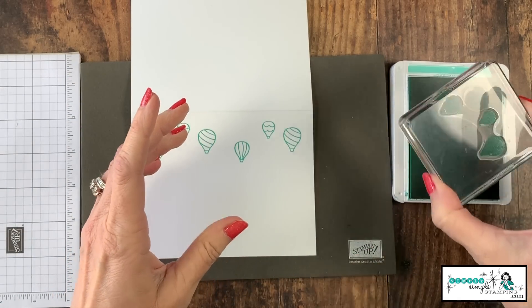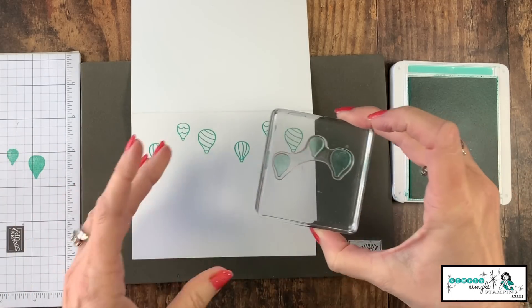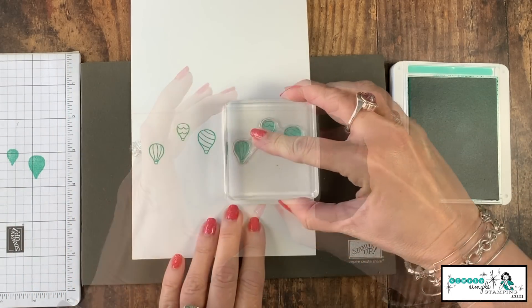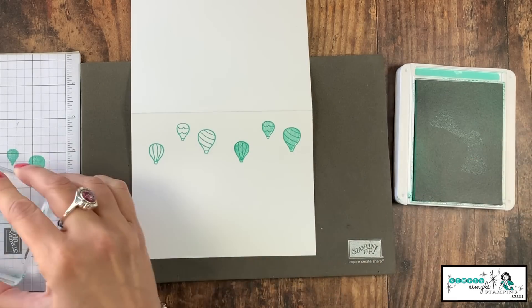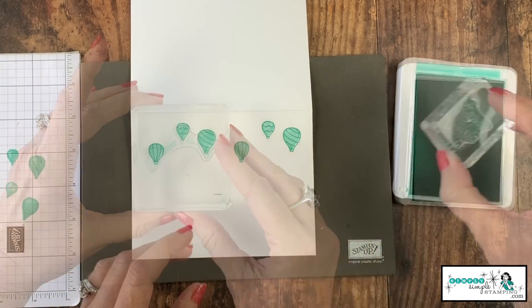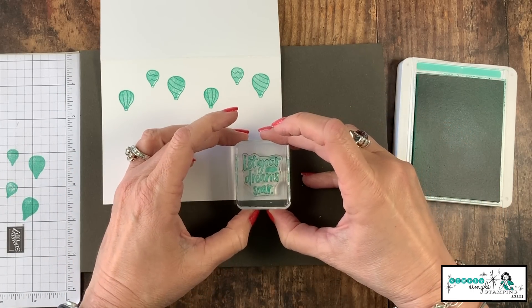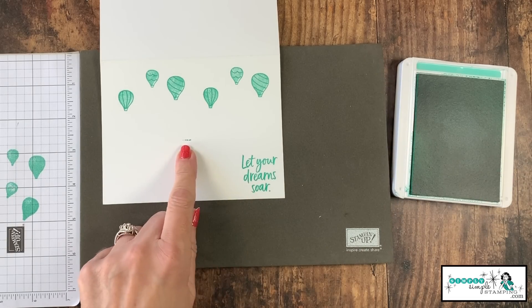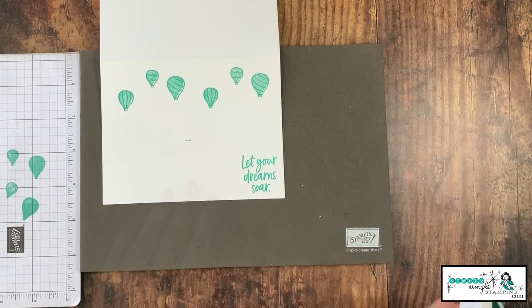I have this one, but what I want to do is stamp off first — get some of that ink off of there, it's going to make it a little bit lighter — and now I want to stamp inside. You can see what a nice light image. Let's repeat that here on our other balloons. And my other sentiment, 'Let your dreams soar,' we'll stamp that down here in the right-hand corner. Did you notice my little boo-boo? Yeah, it happens — it's a good thing it's going to be covered up. I'm not even worried about it.